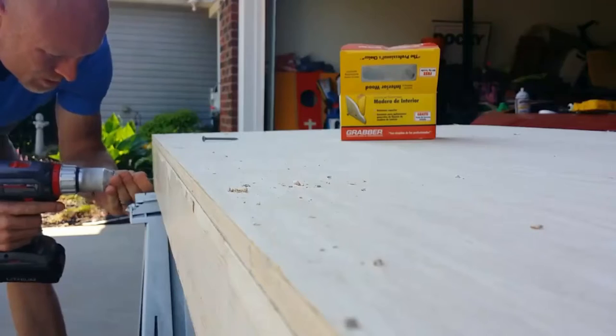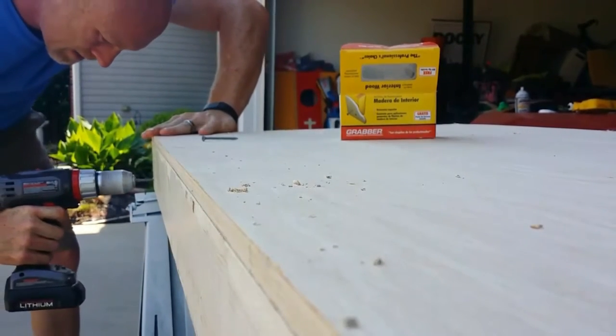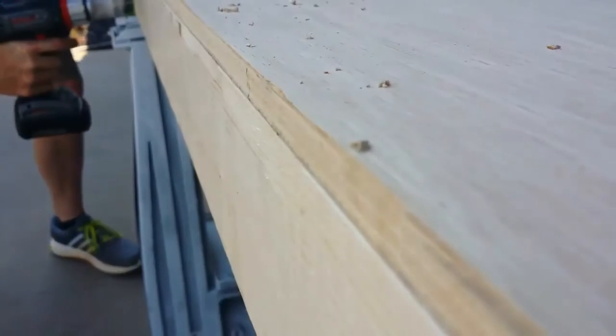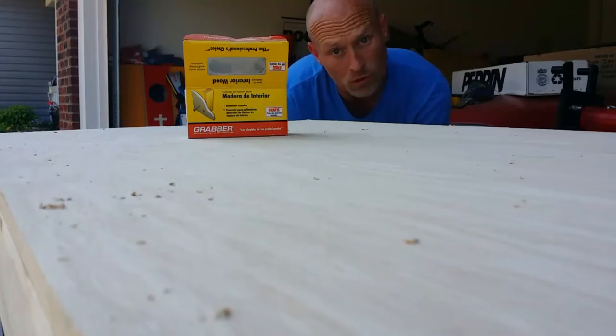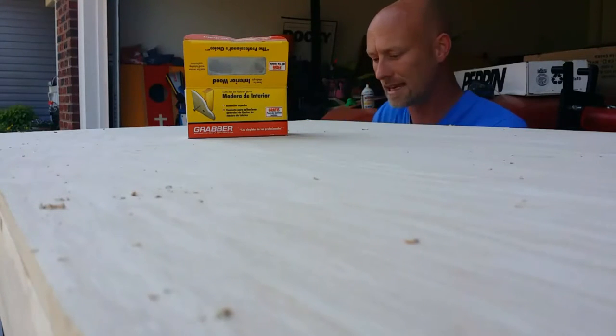Cornhole boards are all played out — everybody's already done all that, you missed the whole cornhole market. Two more screws and these boards will be together. One more screw after that, and I'll be measuring out to cut these holes. I'll show you how to do that next.